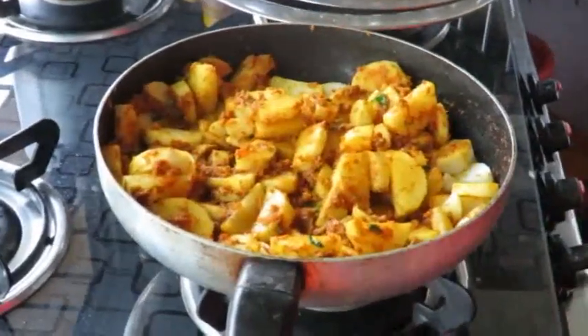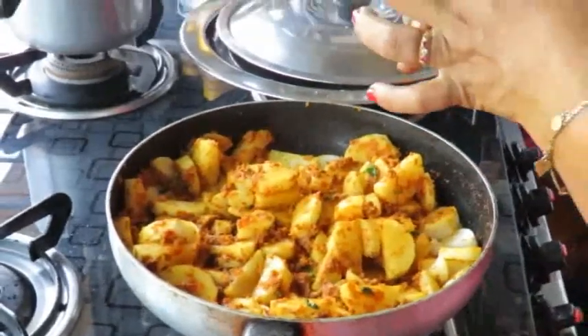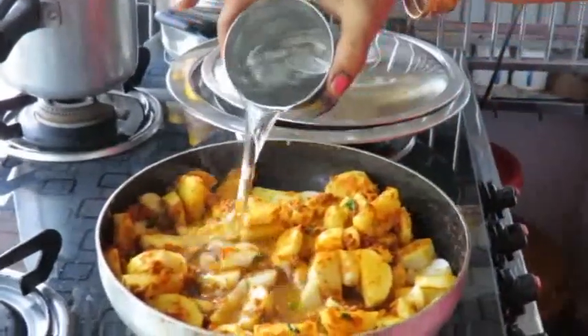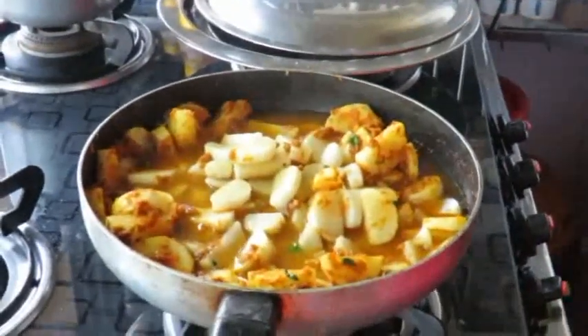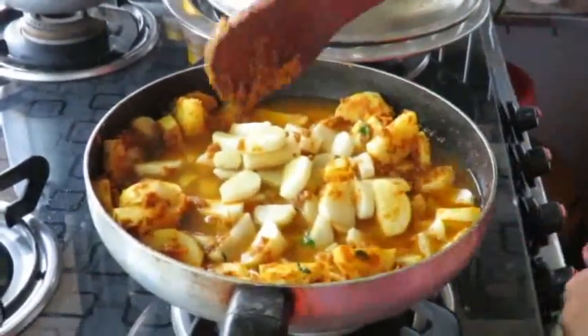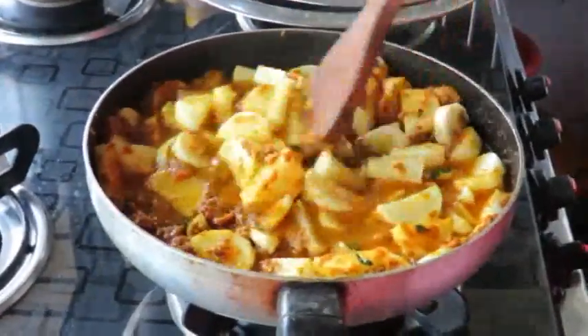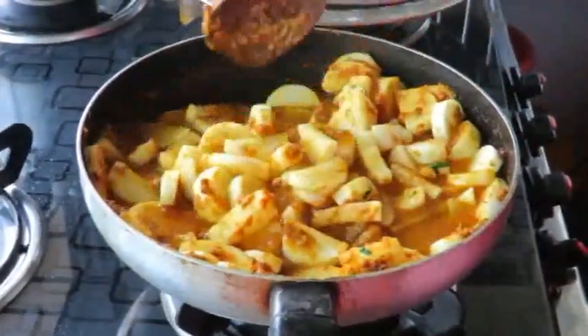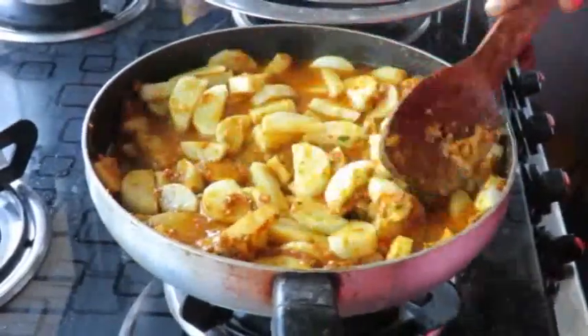We will add a little bit of the masala, along with some salt, to the hot water. We will add some salt to the hot water.